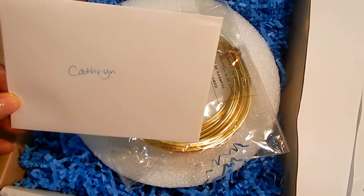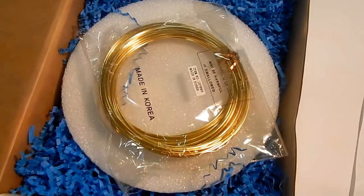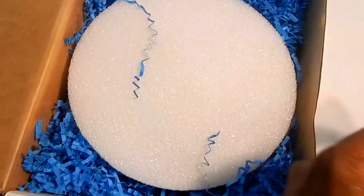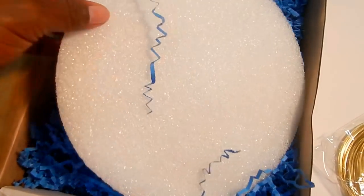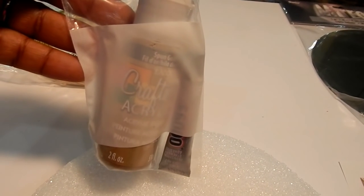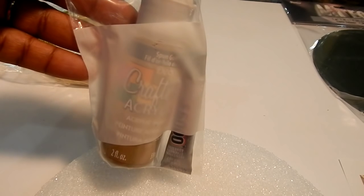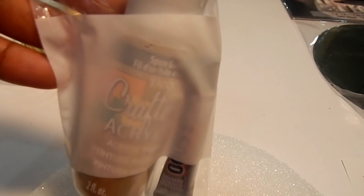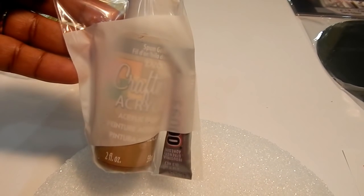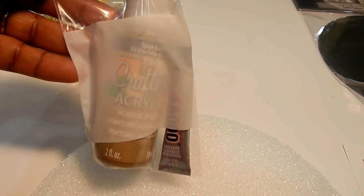I see a card — I'm going to have to read that later, it'll probably make me cry. And then I have all of my supplies. I've got my wire, I've got my foam. And then underneath all of this little stuffing, I've got the rest of my supplies. I do order special paints and adhesives online, and I just love when the company takes precautions like this to avoid leakage and spills into the other items. This is very impressive to me.